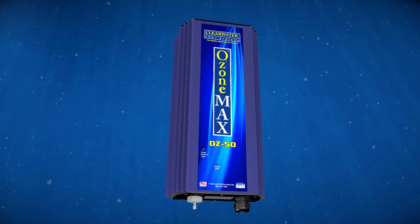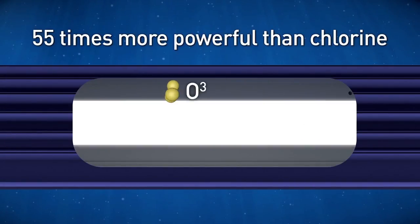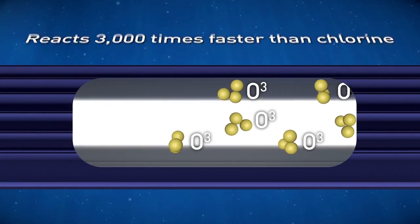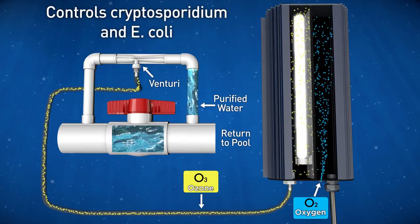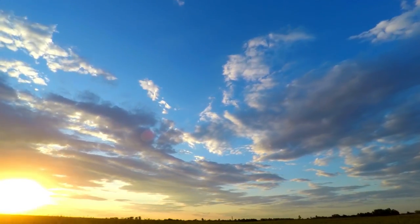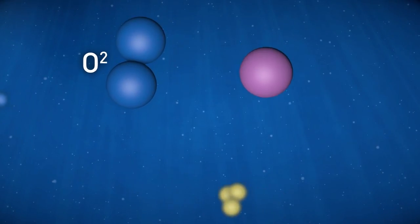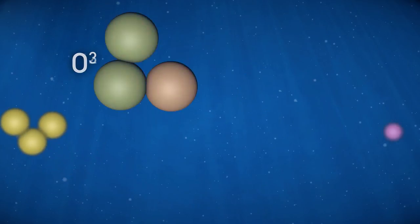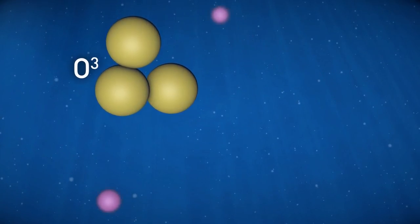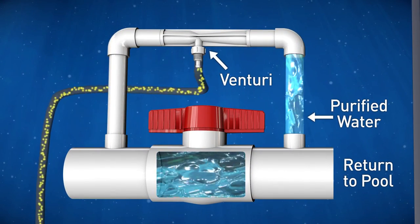The other product manufactured by Clearwater is Ozone Max. Ozone is one of the most powerful oxidizers on Earth — it's 55 times more powerful than chlorine and reacts 3,000 times faster. Ozone greatly improves water clarity and is effective in controlling cryptosporidium and E. coli. Ozone is formed naturally throughout the Earth's atmosphere when sunlight reacts with oxygen molecules, and is produced during lightning storms. It is produced by splitting oxygen molecules with an ultraviolet lamp, creating unstable atoms that combine with normal oxygen molecules to form ozone, which is injected into the water by a venturi manifold included with the system.